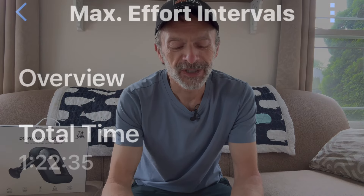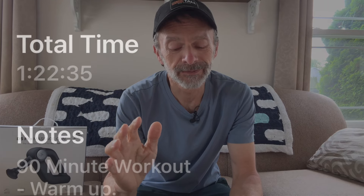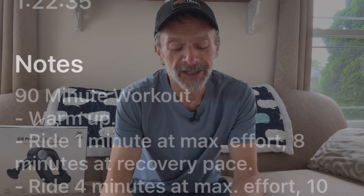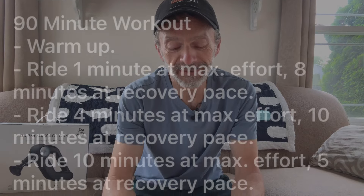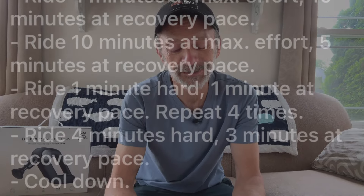They get it right down to the second here at Garmin. So the format is: I'm going to warm up, ride one minute at max effort, then eight minutes at a recovery pace, then four minutes at max effort with 10 minutes recovery, then 10 minutes at max effort with five minutes recovery, then one minute hard with one minute recovery — repeating all of that four different times. Then four minutes hard, three minutes recovery, then cool down. There is a lot to unpack with that format.